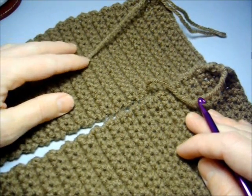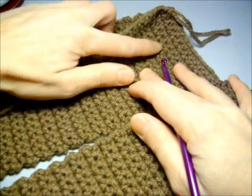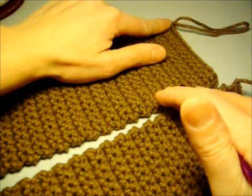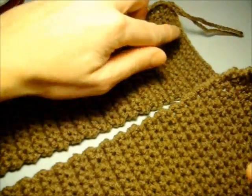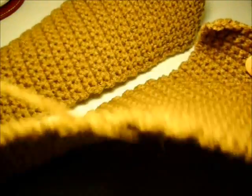I finished rows 45 to 56 on the second side and I ended my last stitch on the outside edge. I have 13 stitches going across the top row and now we're ready to join both sides again. We're going to turn our work and begin at row 57.